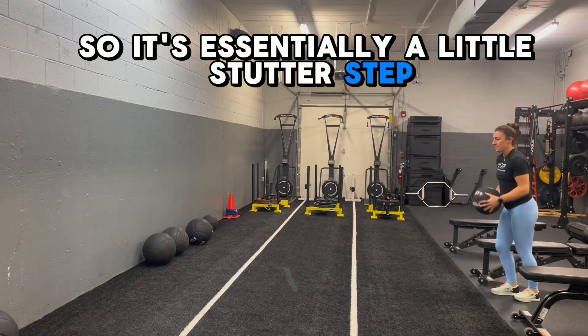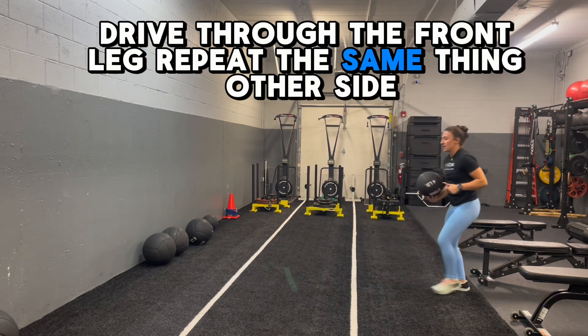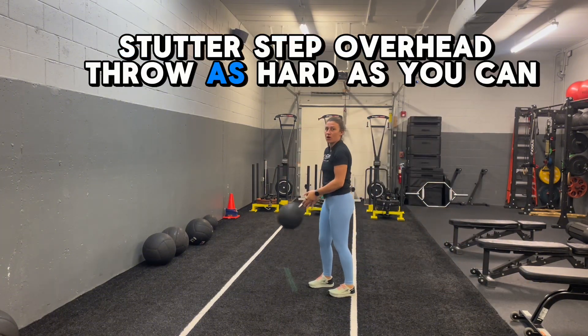So it's essentially a little stutter step — drive through the front leg. Repeat the same thing on the other side: stutter step, overhead throw, as hard as it can.